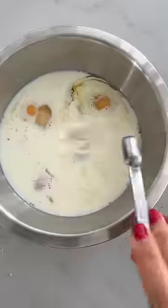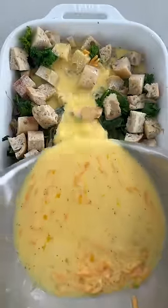Whisk together eggs, milk, and cheese and pour that all over the bread. Feel free to add some extra cheese and then place it in the fridge for up to 24 hours. Bake it until the bread is puffed and golden and the cheese is melty. So good.